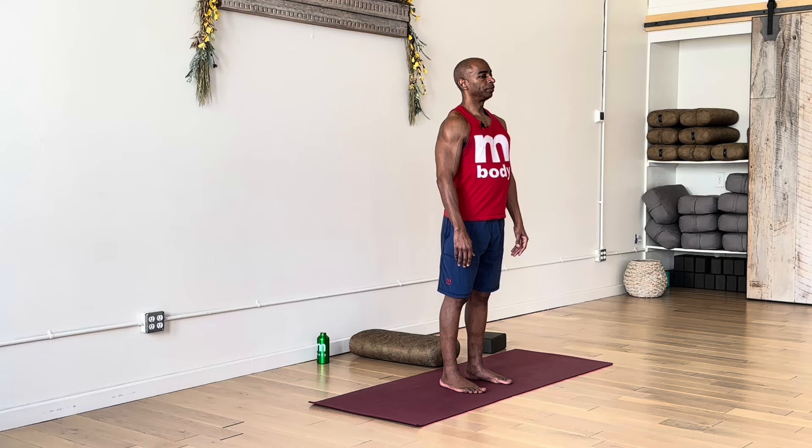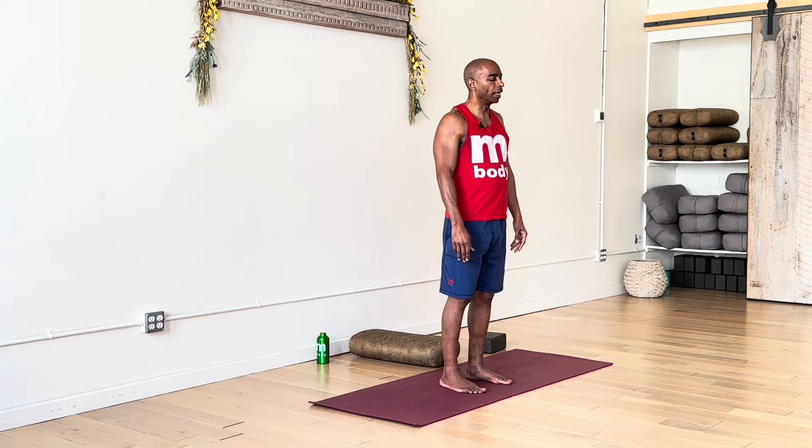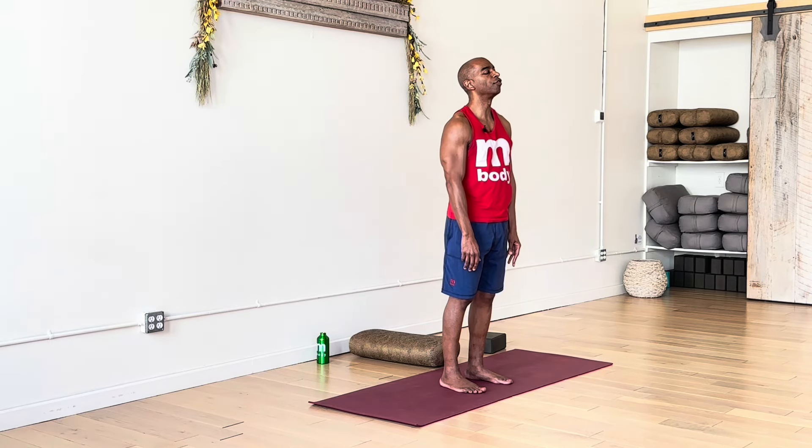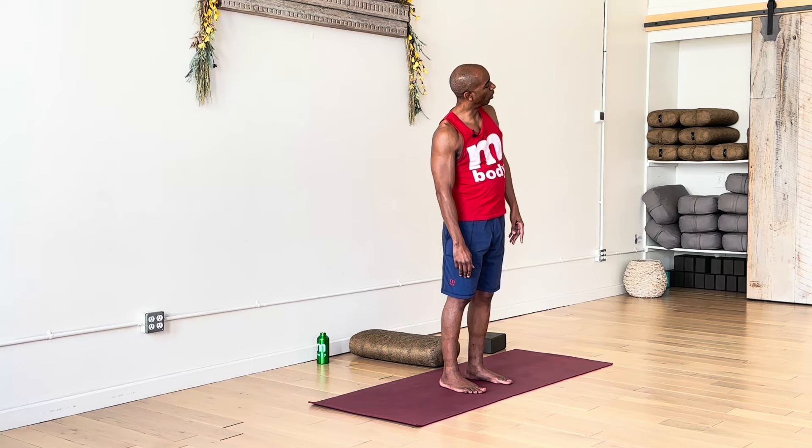Nice full inhale and a complete exhale. You might even breathe out through your mouth with a sigh. Try again — another full breath in, and exhale for the release. And then start to check in with your body. You might even add movement as a way to assess how you're feeling at this moment.